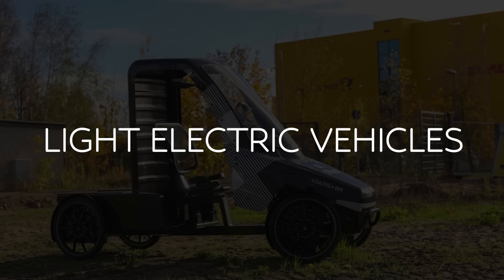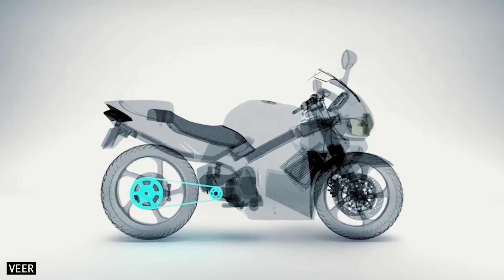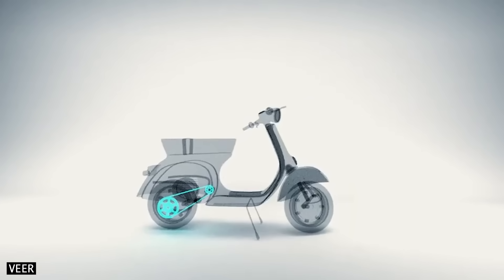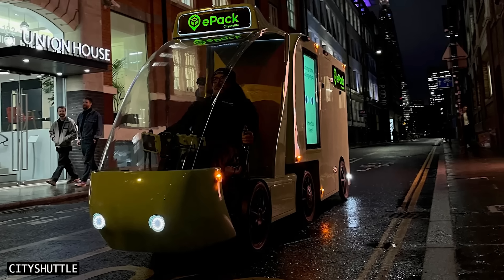Number four: light electric vehicles. Veer has made it quite clear that they want their products on more than just bicycles. Shift Drive could also end up on lightweight scooters, mopeds, and all kinds of urban delivery vehicles.